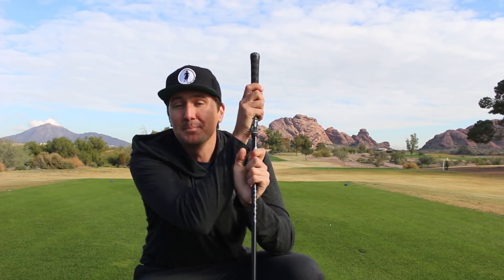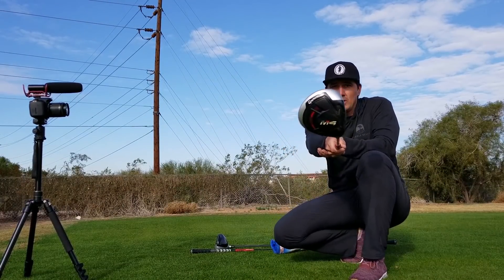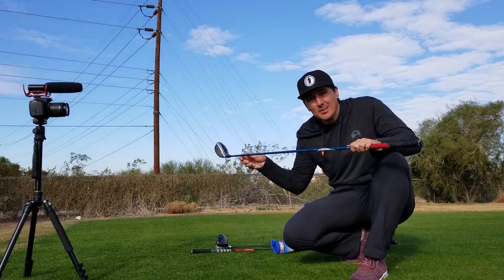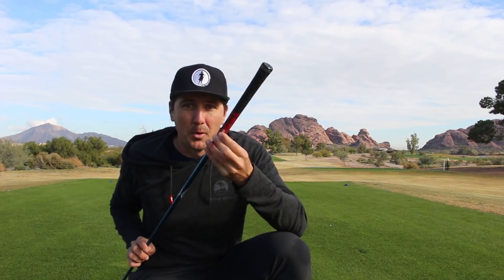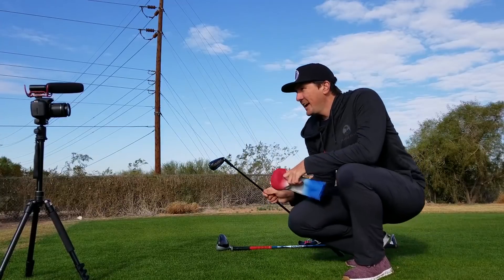Three wood — M4, basically exactly like the driver at 15 degrees, but I did throw the Project X Even Flow in there, 6.5X, 75 gram shaft. This provides me a little bit more feel and I can work the ball a little bit better with this shaft versus the black shaft. Also multi compound grip, per usual.